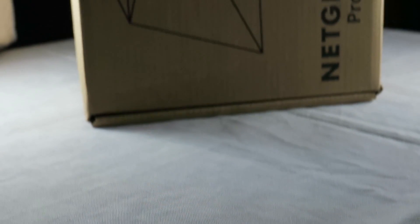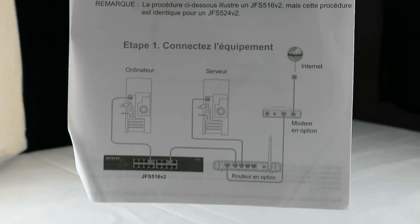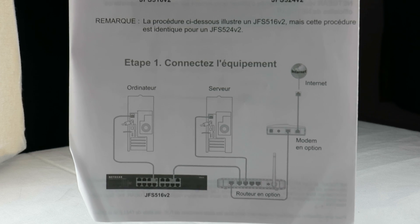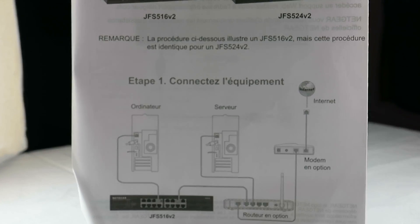We've opened the box — it's a nice clean brown color box. Inside there is some paperwork, and from that I learned this product can also be used as a server. I tried that functionality, but I don't need it as a server at home.